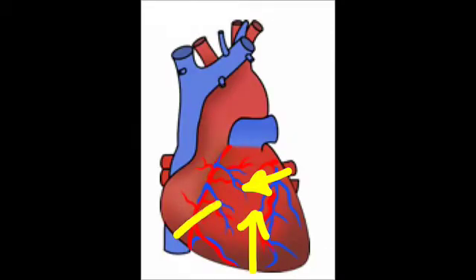When the heart contracts, the walls of the heart push on the blood, thereby doing work on the blood, which leads to an increase in kinetic energy of the blood.